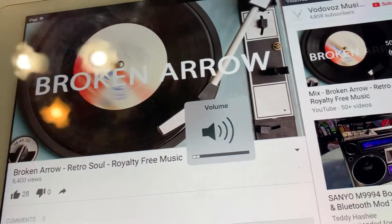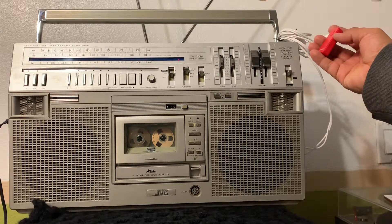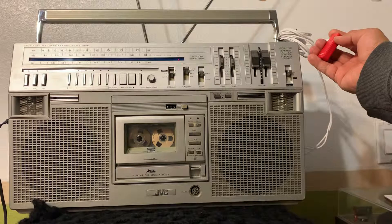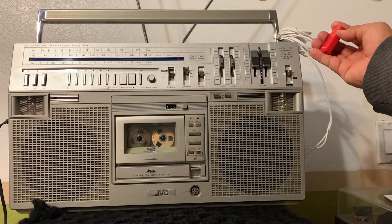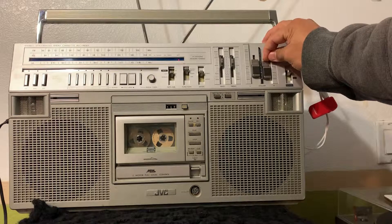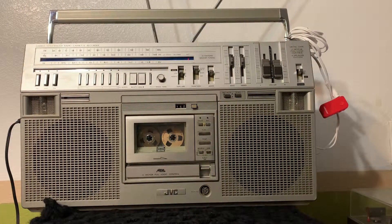So you control the volume with the device or on the Bluetooth adapter itself. There you go — as you can see, everything is working. All you have to do is go to eBay and make it yours. Thanks for watching. Bye.